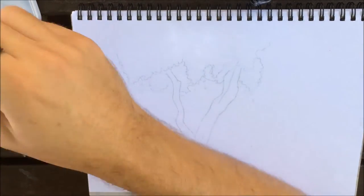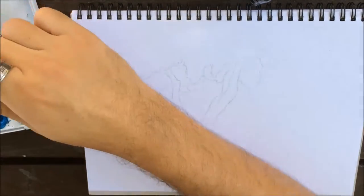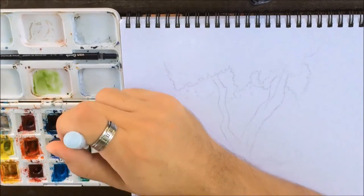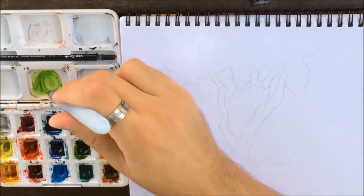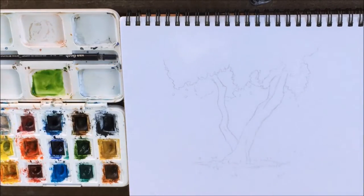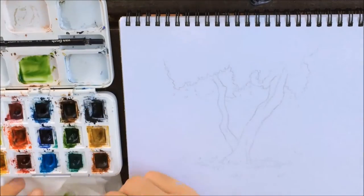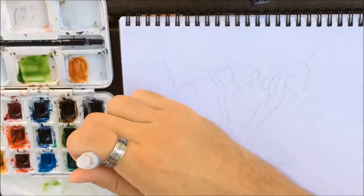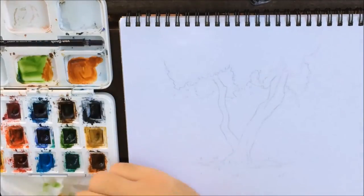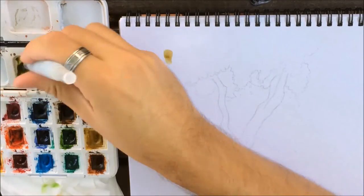I'm moving on to the coloring stage. I'm mixing sap green and burnt sienna — the specific colors aren't that important, I'm just mentioning them in case you'd want to use the same color scheme. You can use whichever colors you like as long as the contrast is good and the values are relatively correct, which are the most important things. I already have sap green mixed and now I'm adding a bit of burnt sienna into it to create a more muddy look.